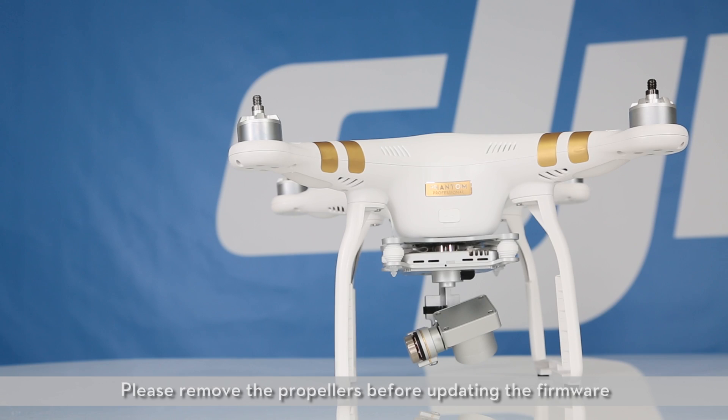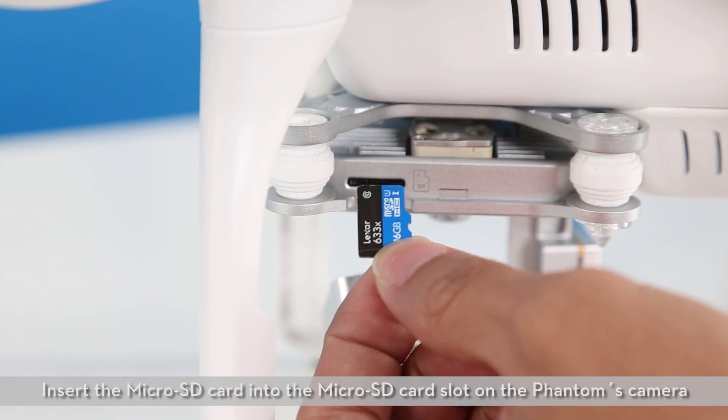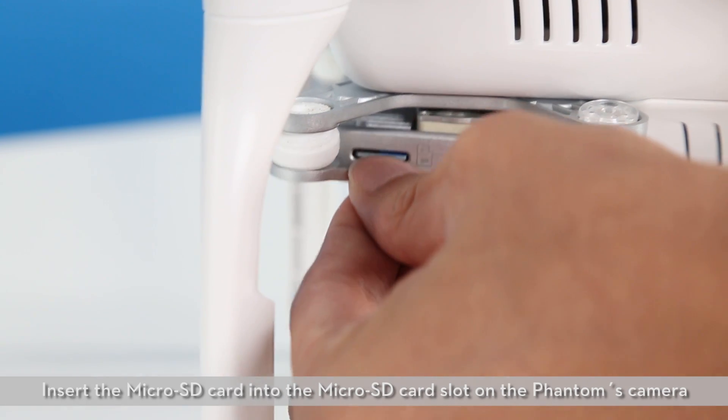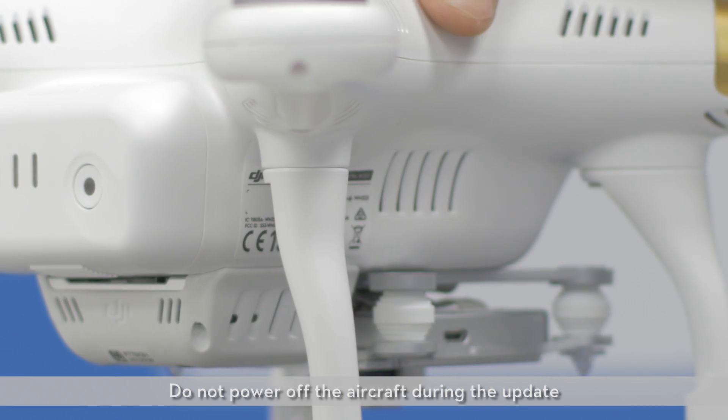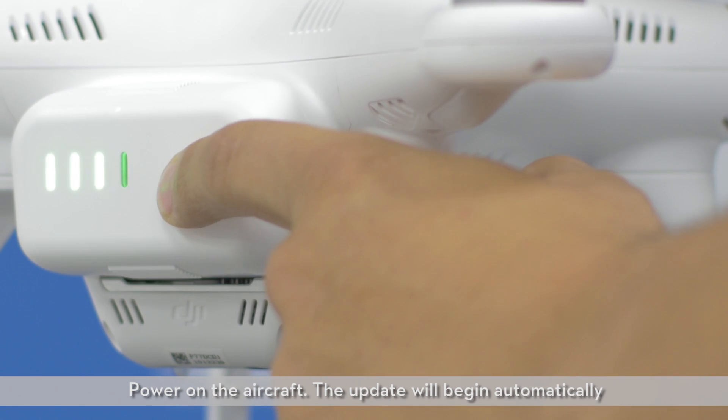Updating the Flight Controller. Please remove the propellers before updating the firmware. Insert the microSD card into the microSD card slot on the Phantom's camera. Do not power off the aircraft during the update. Power on the aircraft. The update will begin automatically.